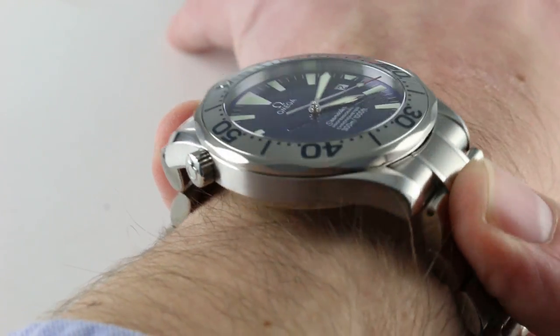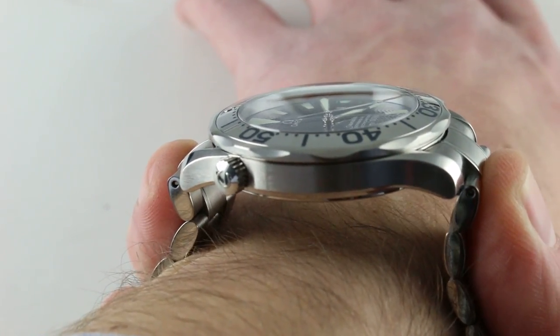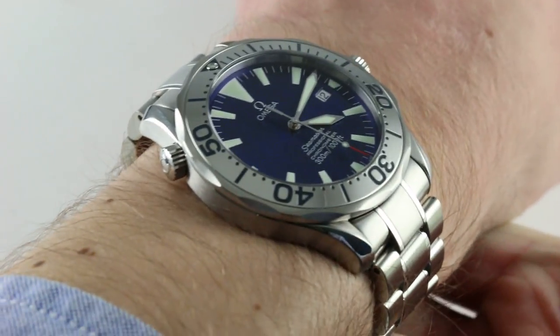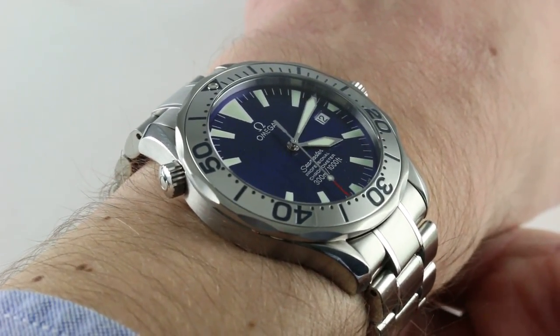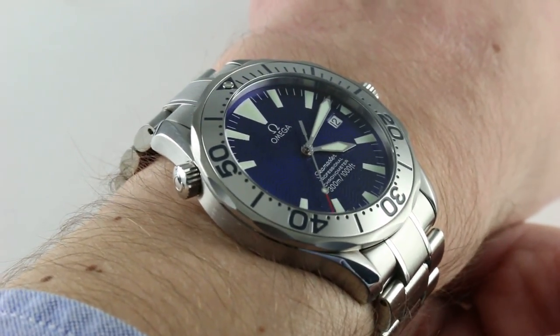The lug-to-lug is 47.5 millimeters if you want to put it on a strap, but on the bracelet as provided, the watch has a horizontal distance across the wrist of a more contemporary 52.5 millimeters. I wear it with ease even on the bracelet. You could wear this watch on the bracelet down to a wrist size as small as 13.5 centimeters in circumference, and on a strap, down to 13.